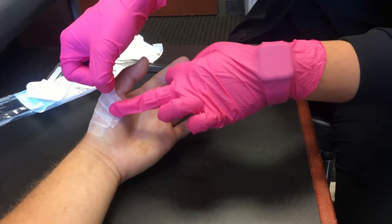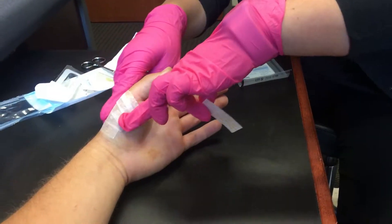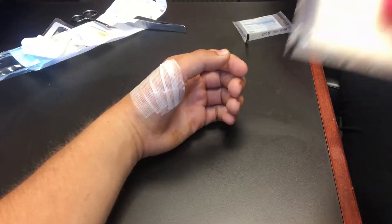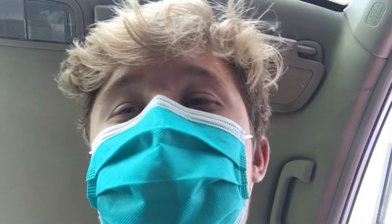Down by the thumb area where we start to bend a lot, that's where you'll notice they come off more. That's why I'll send a whole pack home with you guys. This mask looks good on me though.